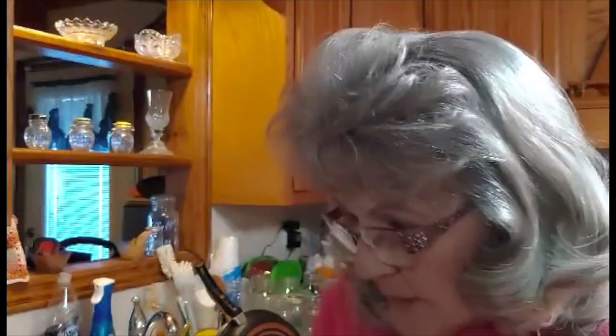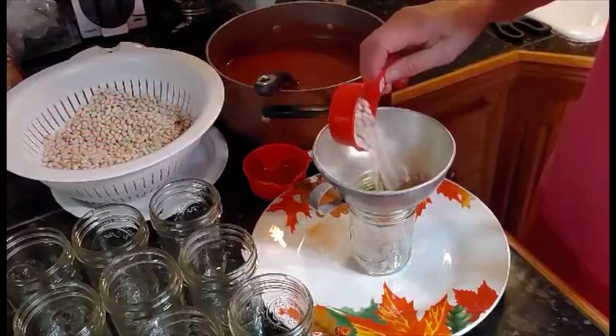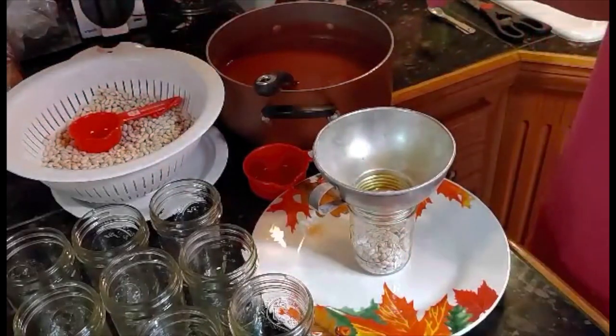I've got my beans washed and ready. I've got my jars ready and my seals ready. I've got a rag with a little bit of white vinegar to wipe the rims on the top. I've got everything ready, so we're going to get at it. First, this jar has been cleaned and is ready.